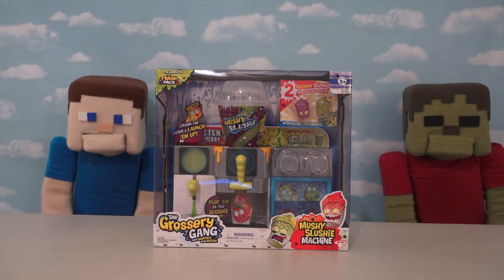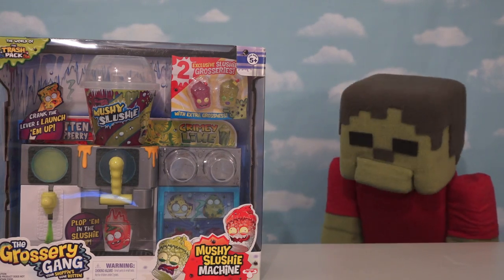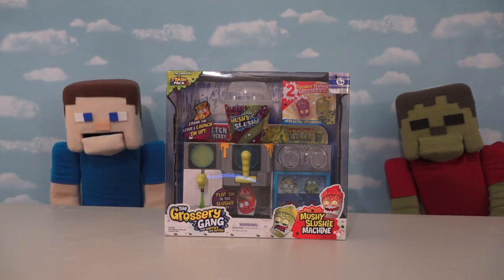Hey kids, Peppa Steve here, and today we're back with some more Grocery Gang, and this time with the Mushy Slushy Machine. Ooh, Mushy Slushy. Icky. Bleah! Haha, that's right, Zombie Steve. These slushies can be icky, but they're fun to make, so let's get started.